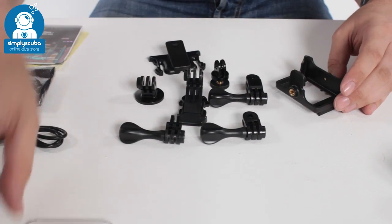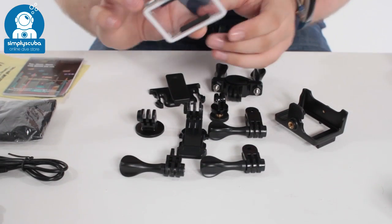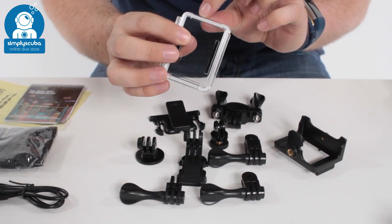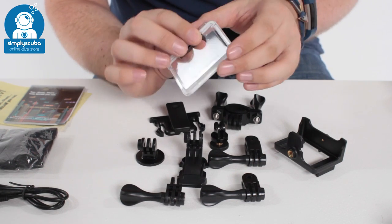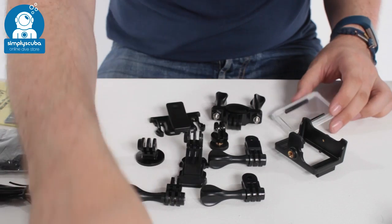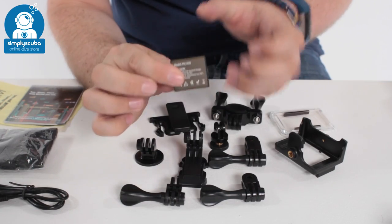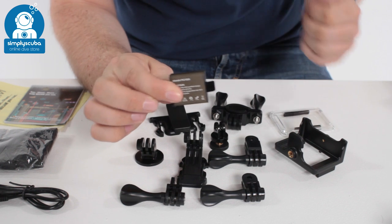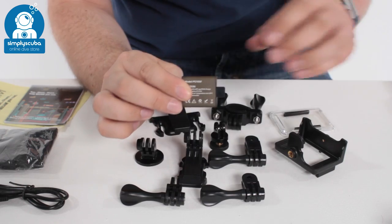There are lots of clips and handlebar mounts. Another back door with little vents — if you want better sound quality, you can use that, but of course it isn't waterproof. You also get a spare battery with this one, which is very handy. You can charge them both up and swap them over without worrying about any downtime charging batteries.